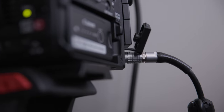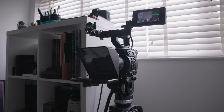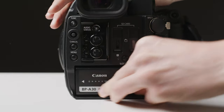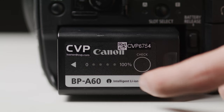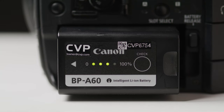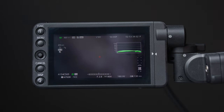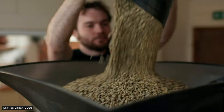While I mainly run the camera off mains power as it pretty much lives in one position in my room, battery life on the C200 is excellent. It uses Canon's BP-A battery — a single BP-A30 will last around two hours and the BP-A60 around four. This is awesome; you can chuck a couple in a bag and know you'll be able to record all day only switching batteries once or twice.